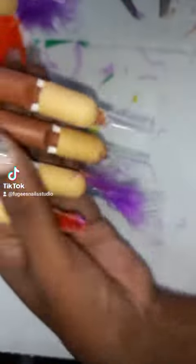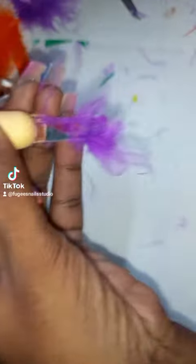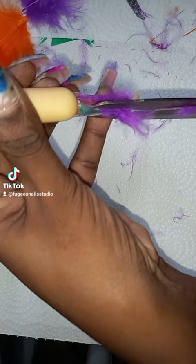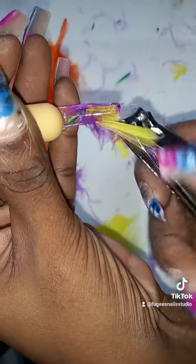Alright, so now I turn the hand over so I can cut the excess feathers off that I don't want. So I'm using scissors at the moment which I don't think are that sharp, so I decided to use the nail clipper which was much easier.